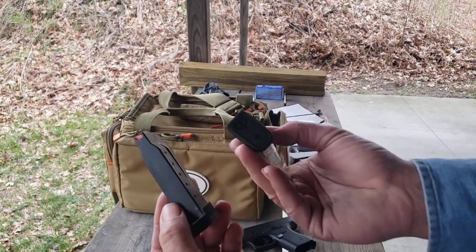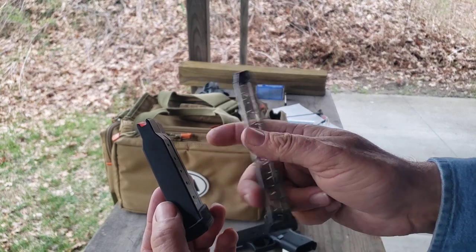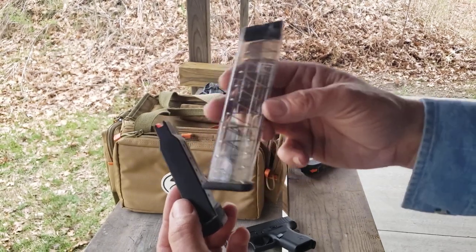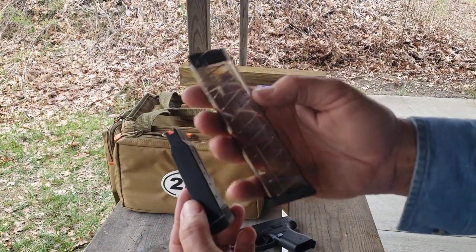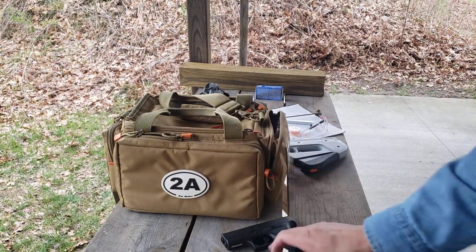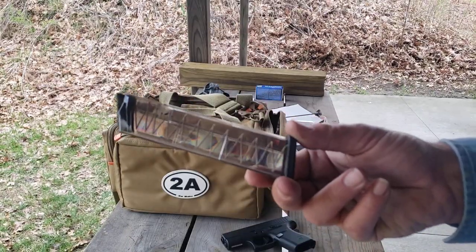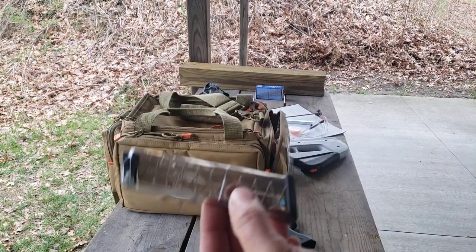There are some aftermarket ETS magazines available for the Glock 43 or 43X that will increase your capacity. Whether you'd trust these for a carry item — maybe you could carry one in a backup rig or an extra pouch — but personally, if I'm carrying for personal defense I'm using OEM factory magazines. I'll have these as a third magazine; if I have a backup, this will be the backup to the backup.